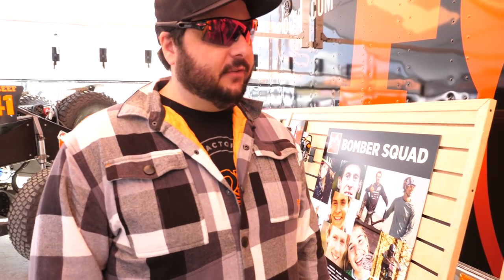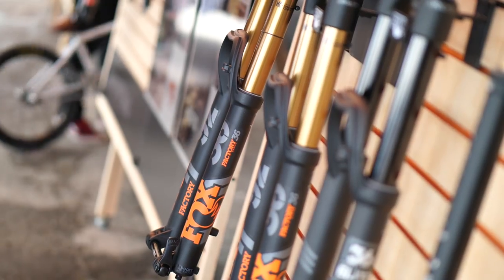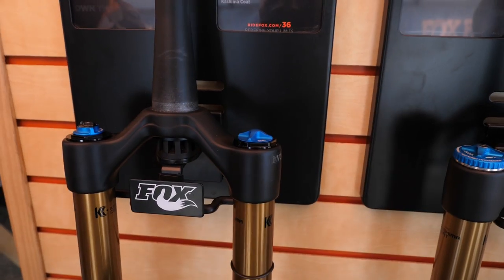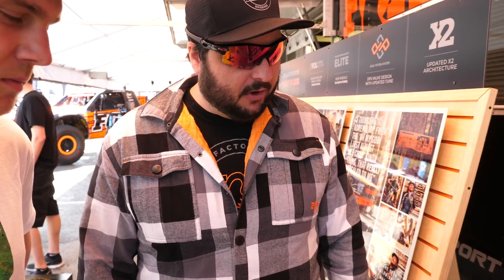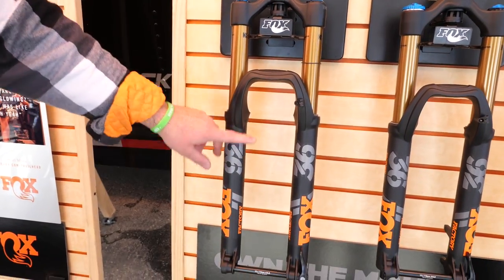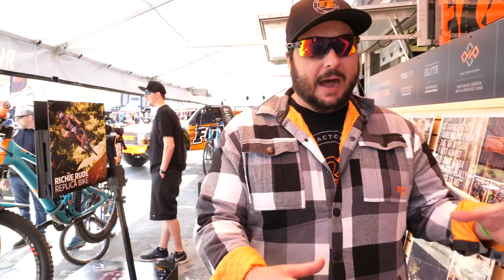Up to 40 width is what we expect should fit. Over here we got a little bit of an update to the 36. The 36 has black top caps and the Fit4 factory series damper. This is going to come in the 15 by 100, 15 by 110 boost, and the old style 15/20 convertible through axle system. And there are new decals — really bold, kind of popping decals on all of them.